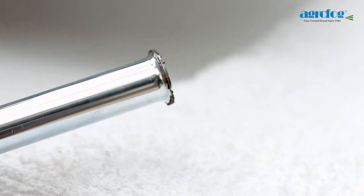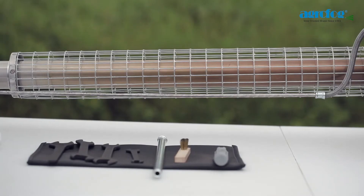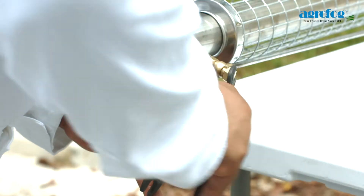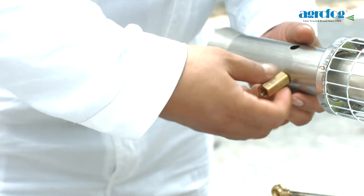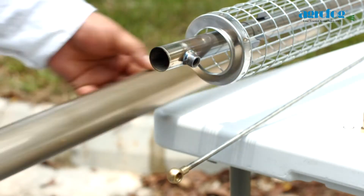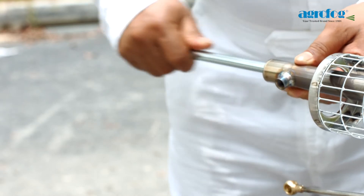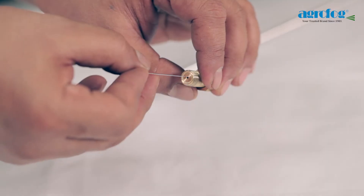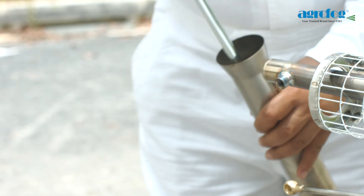Remove any combustion residues in the resonator, fog solution socket and fog tube with the tool kit provided. Unscrew the dosage nozzle and fog solution socket, then remove the fog tube. Clean the resonator. Clean the fog solution socket. Clean the dosage nozzle with the needle. Clean the fog tube.